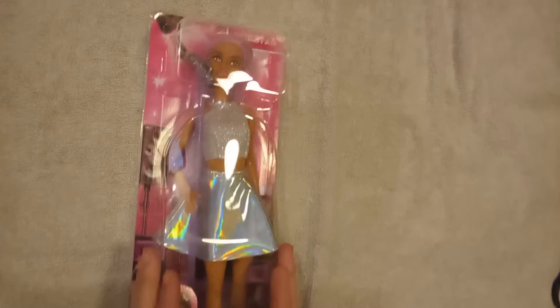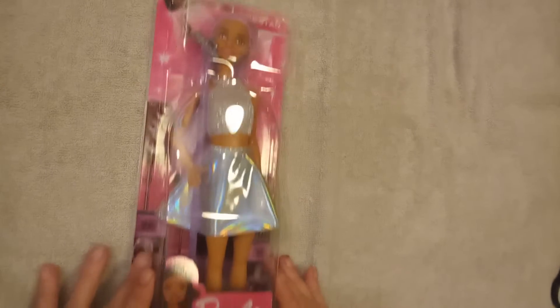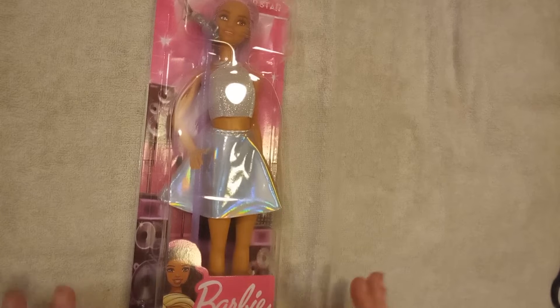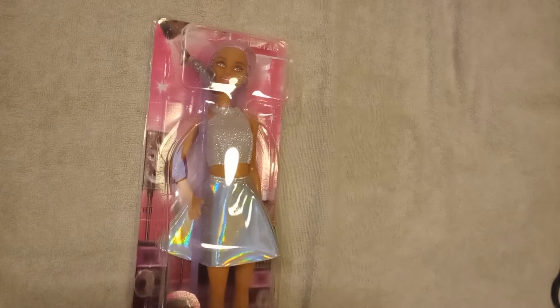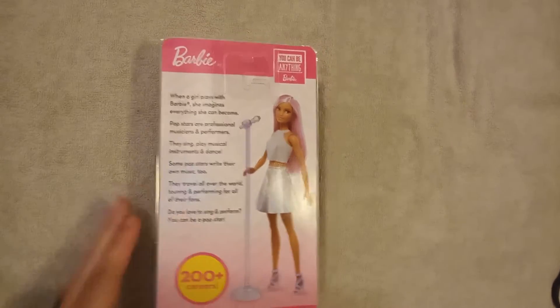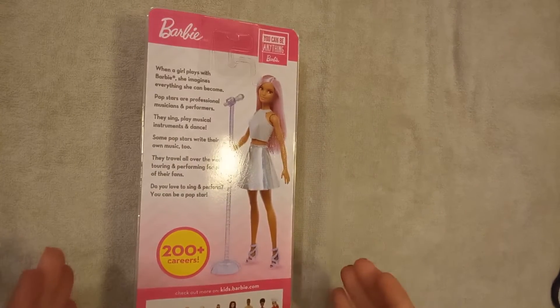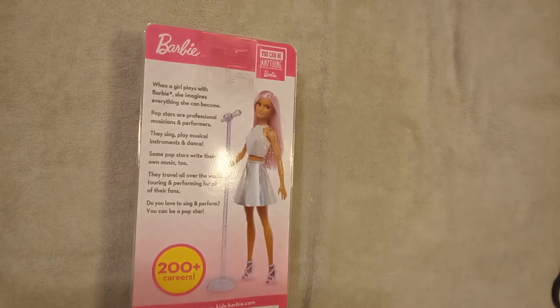I am so excited to open this pop star Barbie. The packaging says Barbie, you can be anything. I love Barbie. I love how colorful she is. I love how cool she is and how much she has grown over the years. And the back of this says when a girl plays with Barbie, she imagines everything she can become.